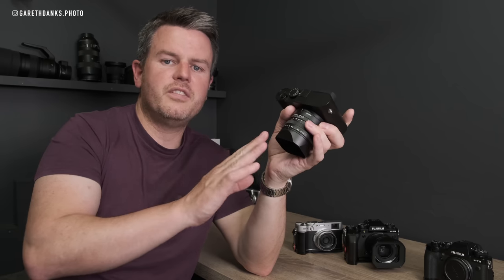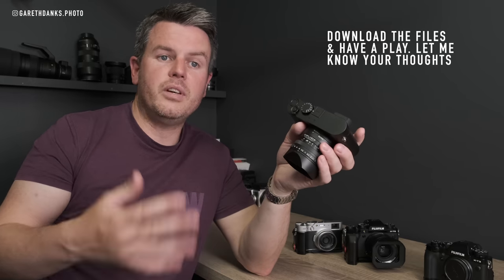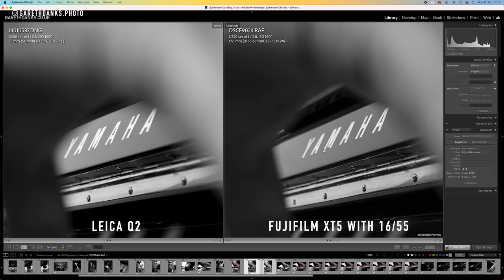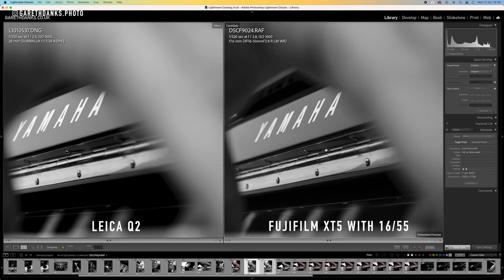Why did I choose this? It's mainly the monochromatic sensor — the mono only. It doesn't shoot colour; it's a black and white only camera. That means you get absolutely ridiculous high ISO capabilities. You can shoot 50,000 ISO on this thing. It's absolutely fantastic. This is a camera I've always wanted to buy, and now they're coming down in price because the Q3 is out, I thought the mono Q2 used might be achievable — it's not, but I thought it might be.